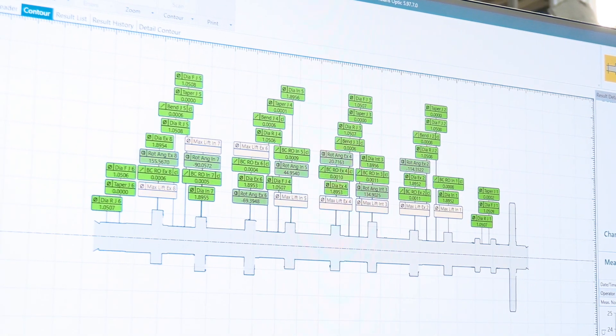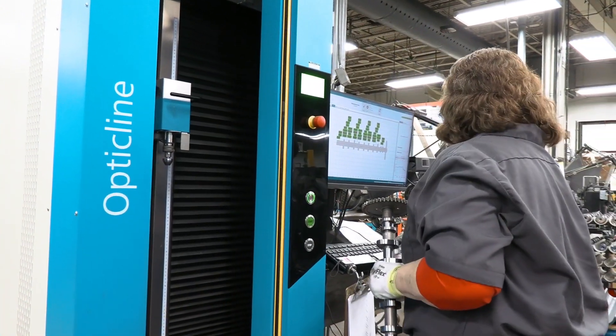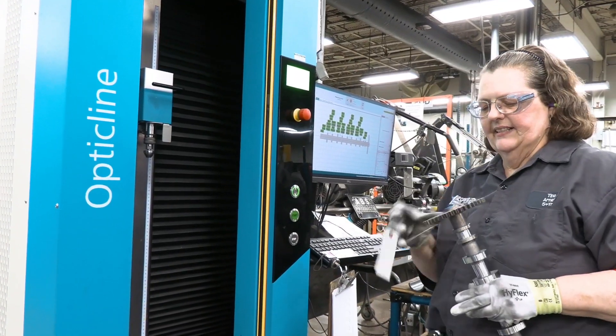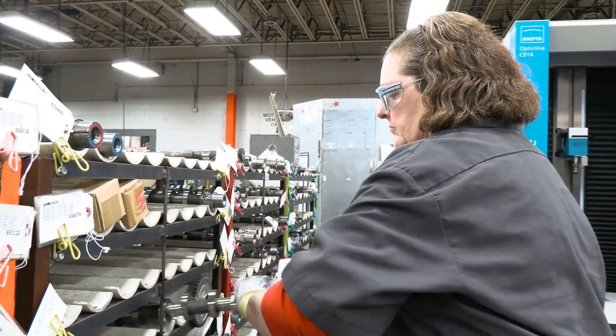Is the Opticline used to inspect cams before or after they're remanufactured? It does matter — it's used after they're remanufactured in our cam department, but prior to installation in the assembly pod.